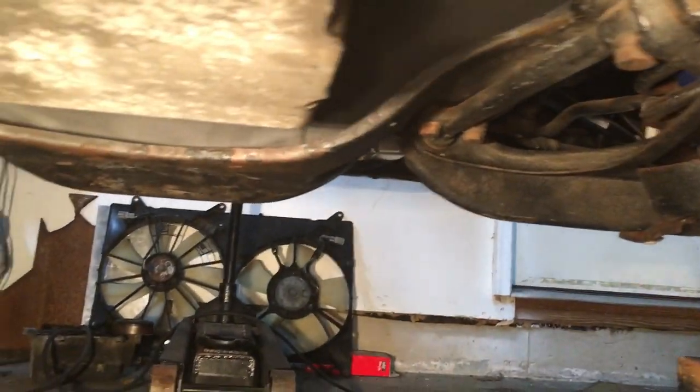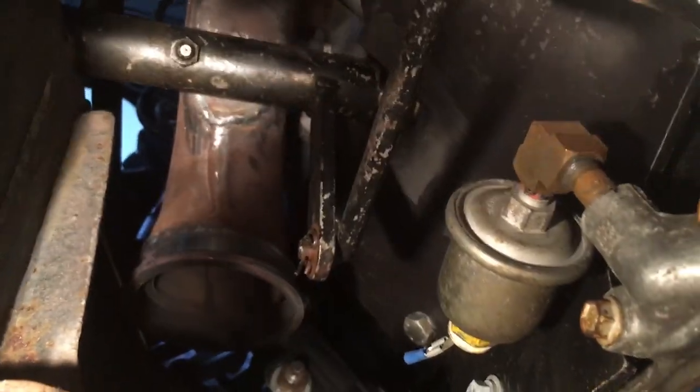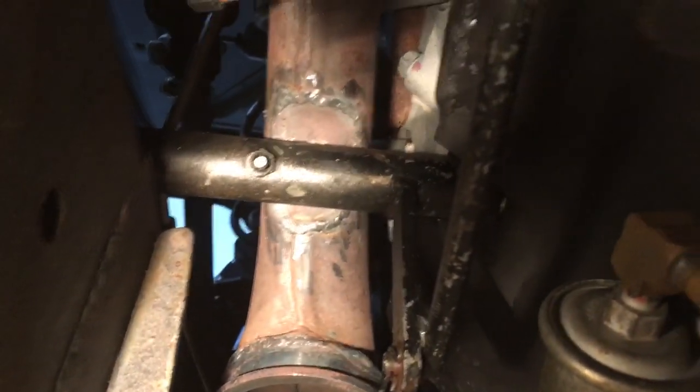And you can see the V-band welded onto the exhaust manifold. You can also see that I notched out the bottom of the manifold to run my Z-bar for my mechanical four-speed linkage.